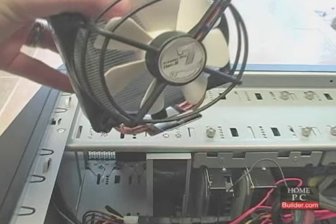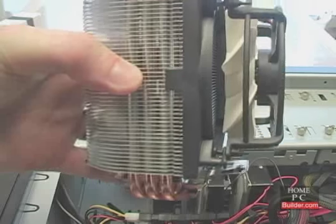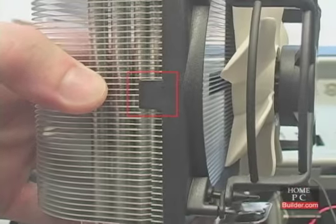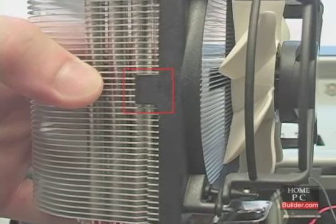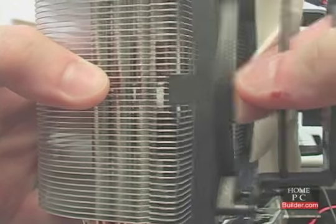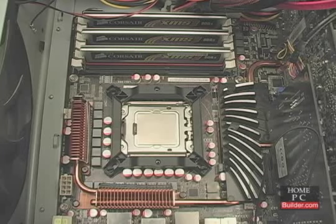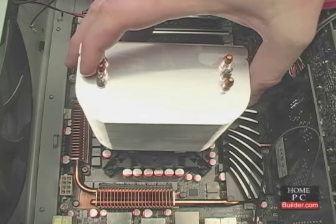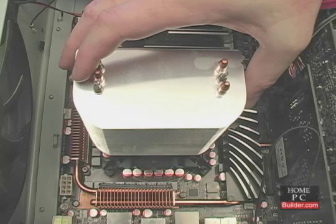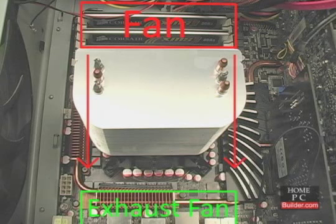On the heat sink, the fan is covering up a screw hole we need to get to. The plastic fan is held to the cooler on each side using a notch in the metal cooler. I'll reach through the fan's shroud and press outward to remove the fan from the cooler. Next, I'll lower the heat sink onto the CPU and mounting plate, making sure the direction of airflow from the cooler's fan is directed towards the rear exhaust fan.